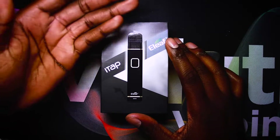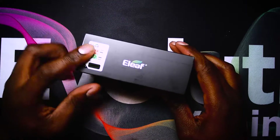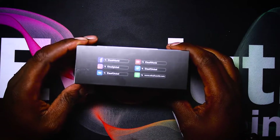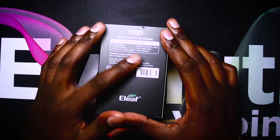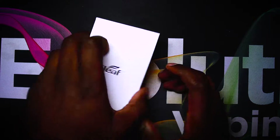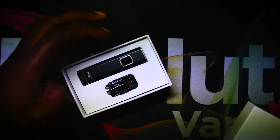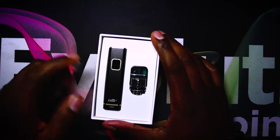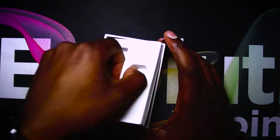So here is the box itself — iTap, eLeaf. You can see a nice display on this side, you've got your scratch-and-check, eLeaf branding, nothing at the top and bottom. Then you have all the social media on the side, and at the back some more information on what comes in the box. We'll just open the box — give it a little shake — and here is the little kit itself. You can see the battery, the mod, and a little capsule right here.